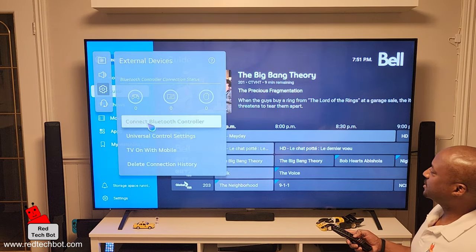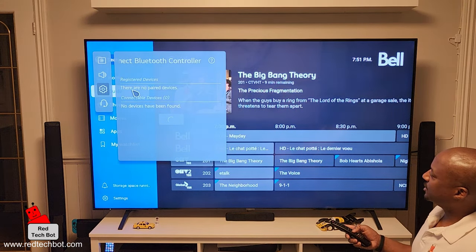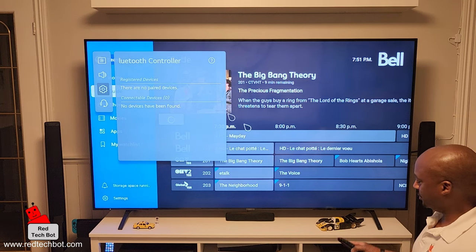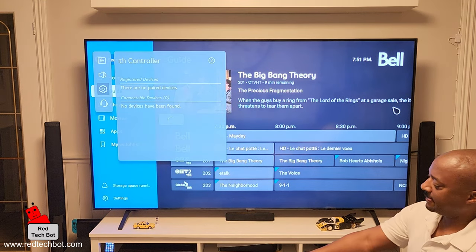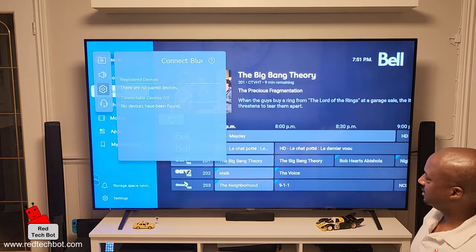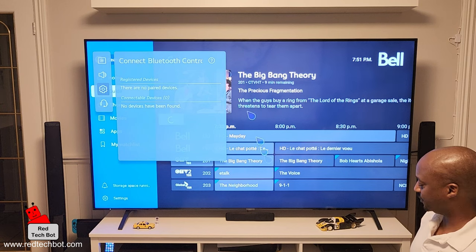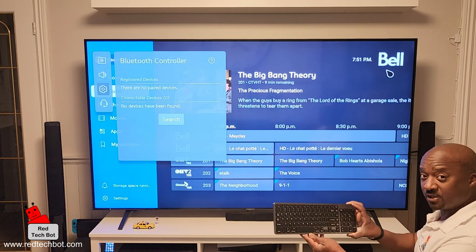I'm going to highlight Bluetooth Controller — right now it shows there are no paired devices. Let's start with the keyboard. I'll turn the keyboard on. You can see there's a little animation on screen, which means the TV is actively searching for Bluetooth devices to pair with.